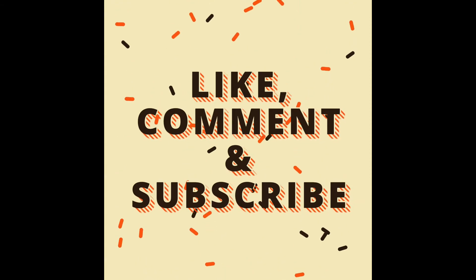That's it guys, thank you for watching. If you have any questions, like, comment and subscribe. Have a good day.